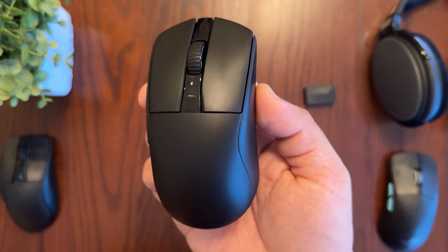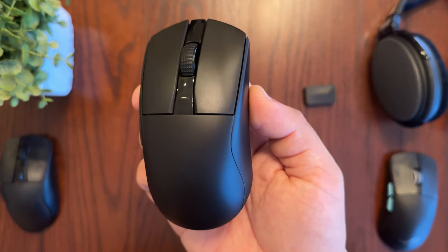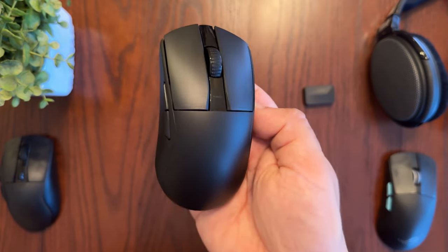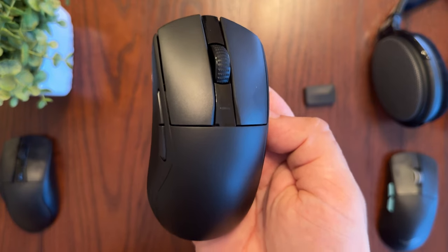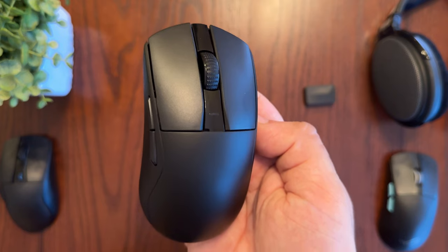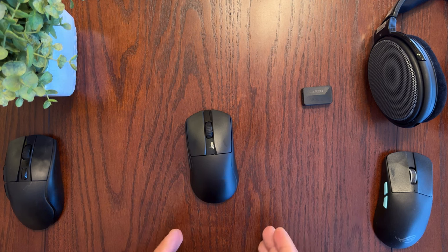Since this is a wireless gaming mouse, let's talk about battery and charging times. It has a 300 milliamp-hour battery lasting about 37 days in Bluetooth 5.1 mode and about six days in 2.4 GHz mode, based on four hours of daily usage. Charging is very impressive — you can charge to 90% in just 15 minutes, and a full charge takes only about 30 minutes.